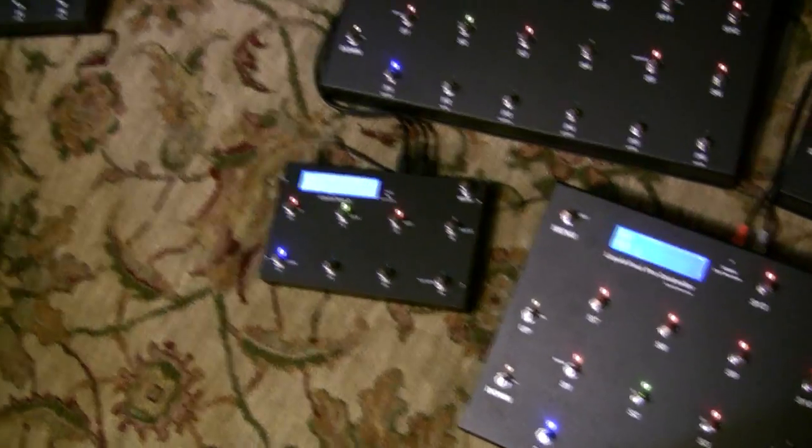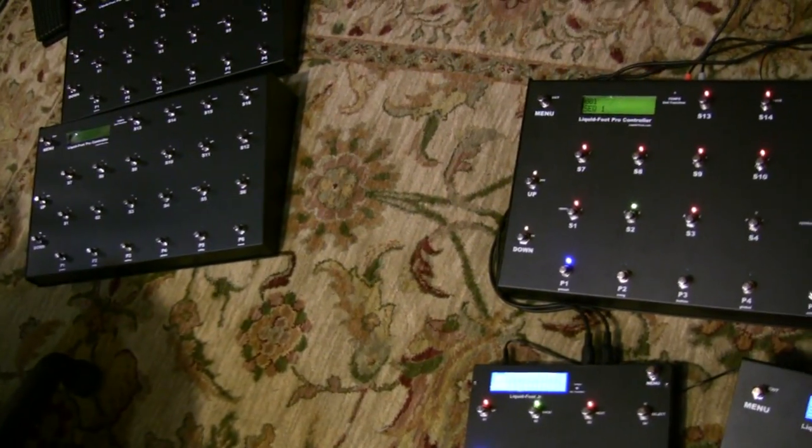What I'm going to do is take one of the Liquid Foot Pros over there and plug that in instead of Junior, because it's easier to see.